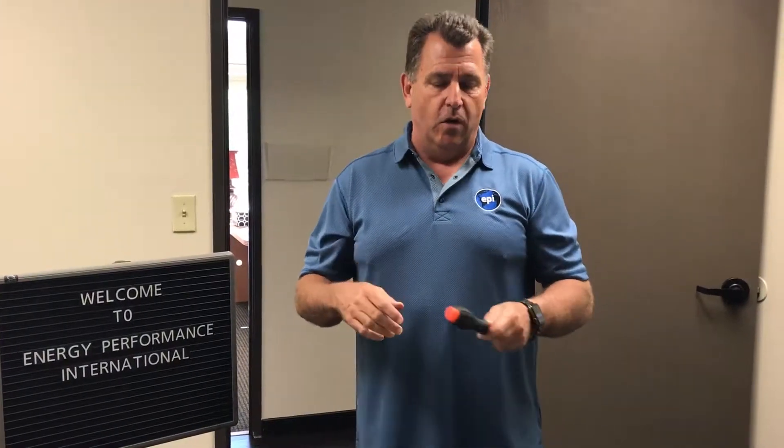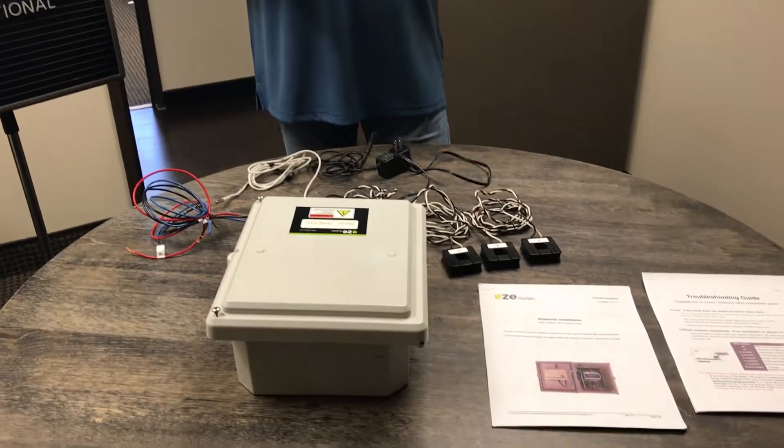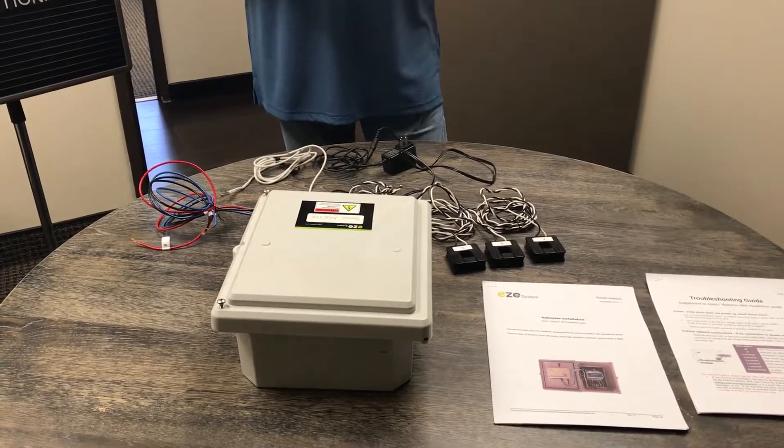Hello, welcome to Energy Performance International. I'm going to give you a brief introduction to our EMS, also known as a data logger, but the EMS actually stands for Energy Monitoring System.